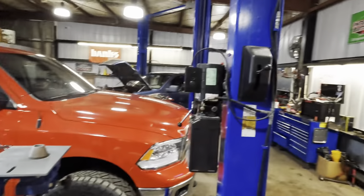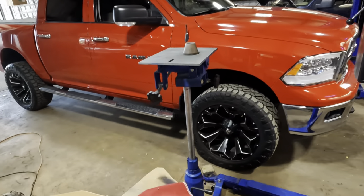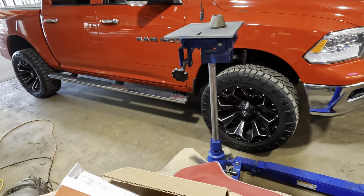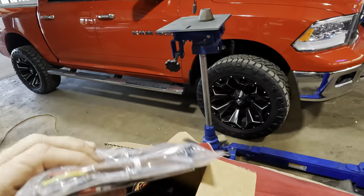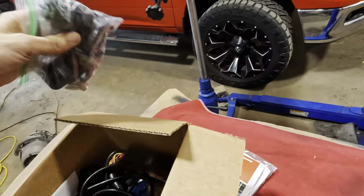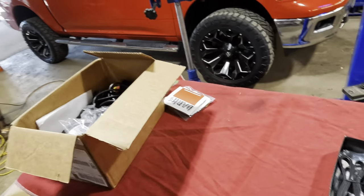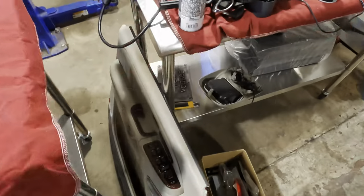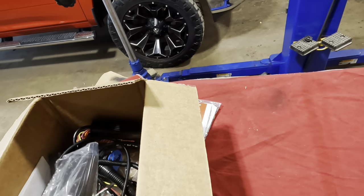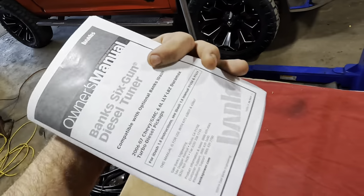I stuck one of their banners on the wall because I like decorations. The customer bought this particular system for his Dodge all on his own, and I'm not being paid to create this video or promote any of these products today. That's my moment of transparency. I hope that suffices for the people that are going to call me a shill for doing work on cars. It's one of them situations - damned if you do and damned if you don't.